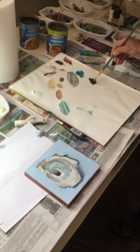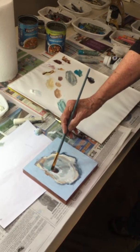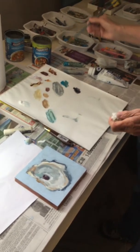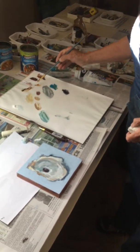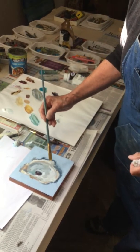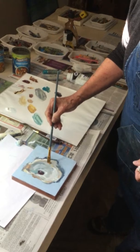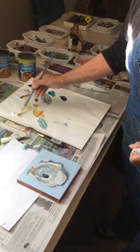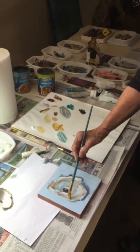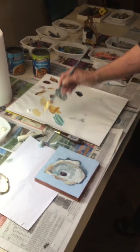A little darker there — dark on the outside edge. You don't need a huge studio to accomplish a beautiful painting; that's what I've learned over the years. I've had big studios, and now where I live here in Wellfleet, this is very adequate.